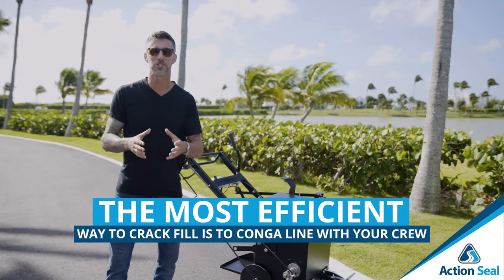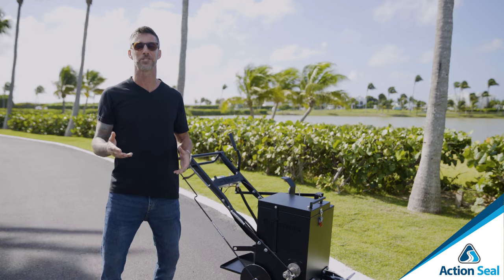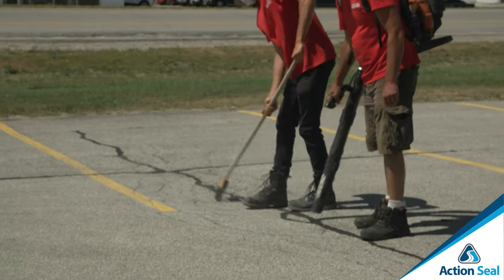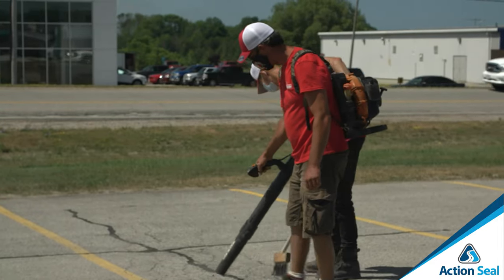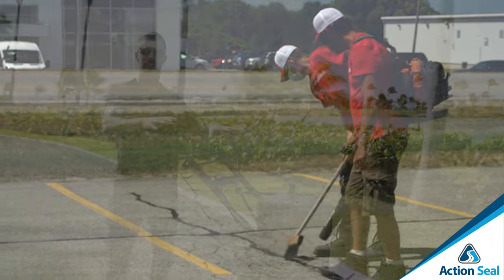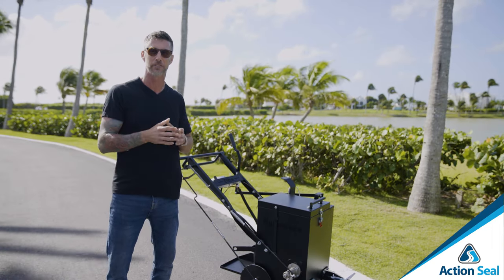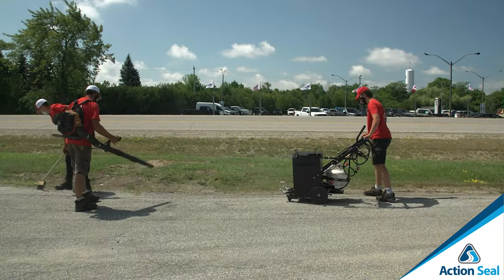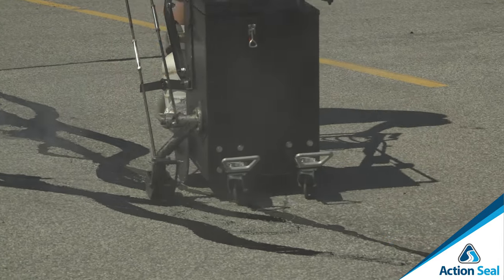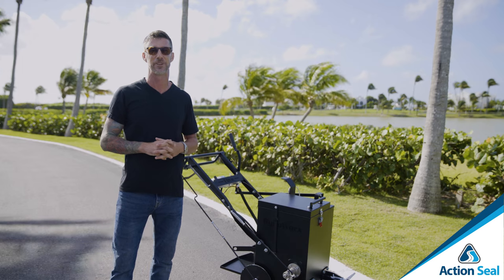The most efficient way to seal cracks is with a conga line. You have your crack cleaning person in front cleaning out the cracks from dirt, debris, and vegetation. Next is the blower man, who blows away any dirt and debris, making sure the crack is nice, clean, fresh, and prepared for crack sealing. Then your crack melter applicator moves as the final caboose of the conga line, sealing up the cracks watertight and protecting that pavement investment for years to come.